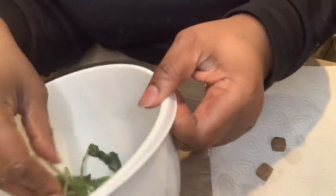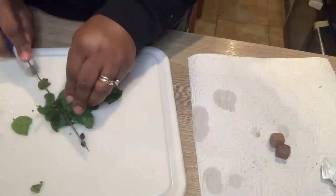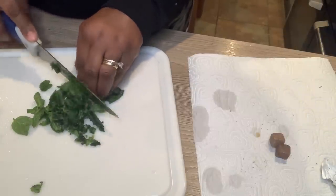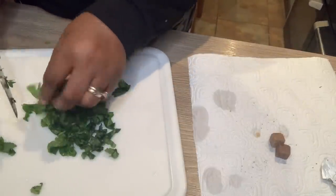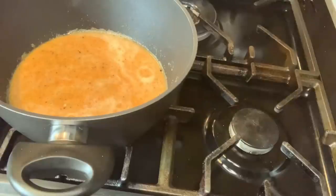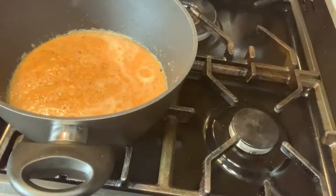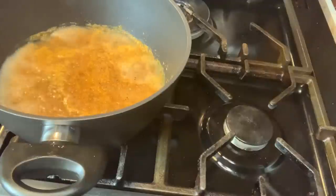I'm also going to be using fresh mint and two Maggi cubes. In this pot I have the pepper soup mixture — the spices blended with the onions, scotch bonnet pepper, and oregano leaves. I'm going to leave that to boil for five minutes so the pepper soup spices can infuse.